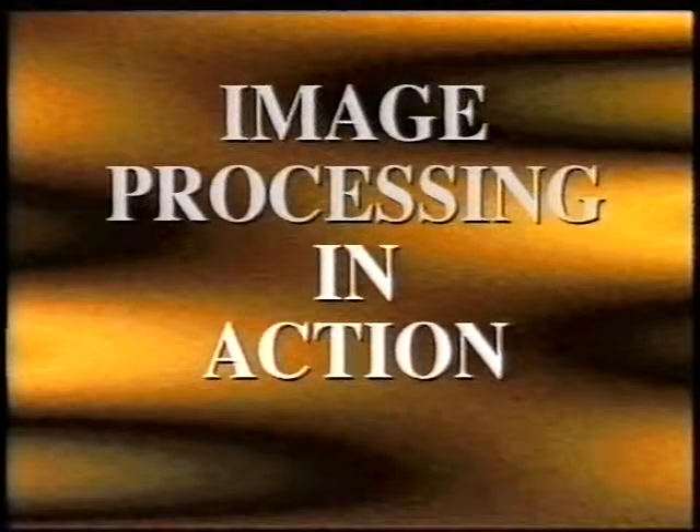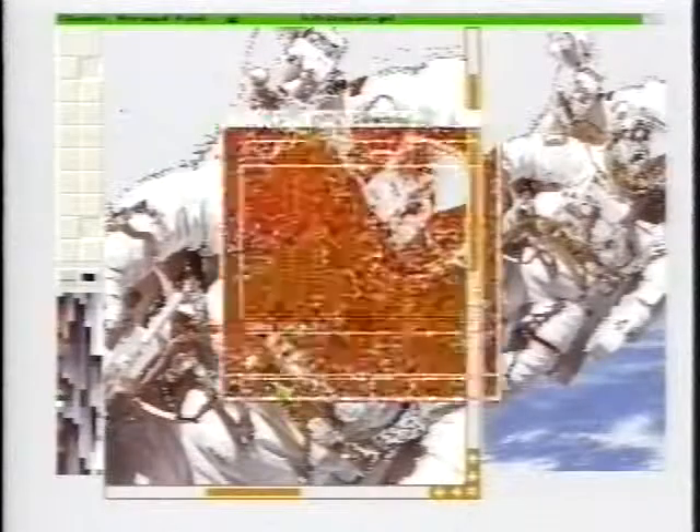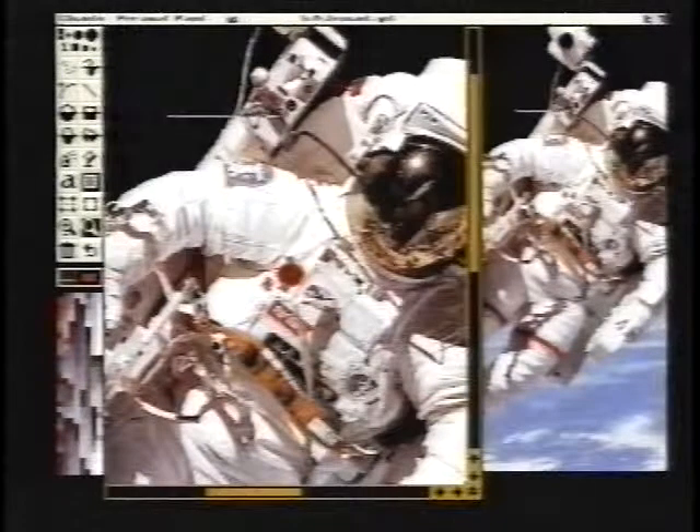It's now time to take a look at how image processing works and how it can be used in video. The main software choices are Art Department Professional from ASDG, Image Master from Black Belt, and Image Effects from GVP. The paint programme Personal Paint also includes some interesting effects — a good way to get started if you don't want to splash out on new software. Image processing can be used to create interesting static screens such as backgrounds, titles and logos, or to alter video images frame by frame.